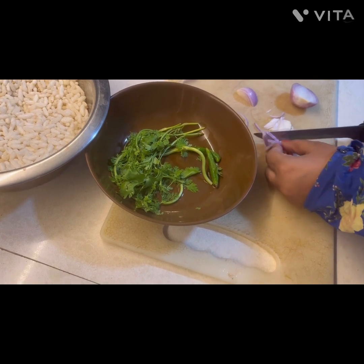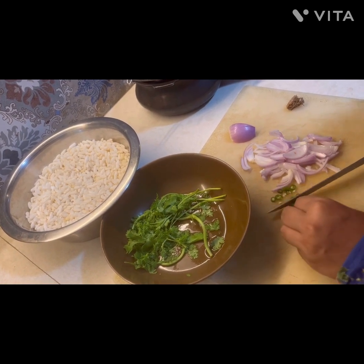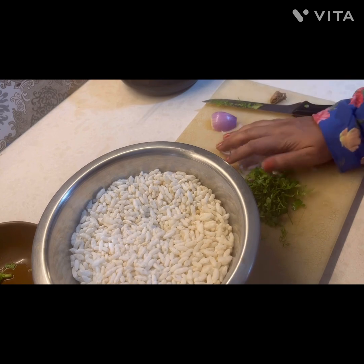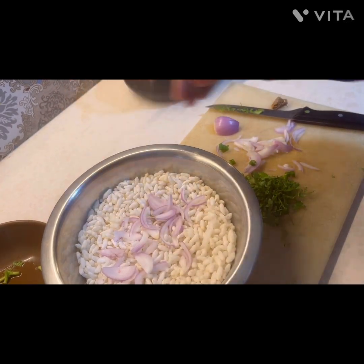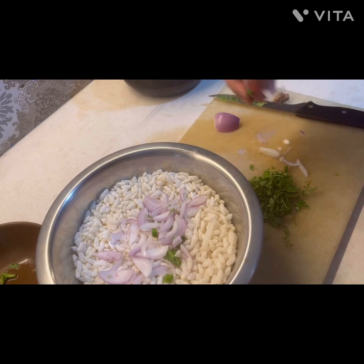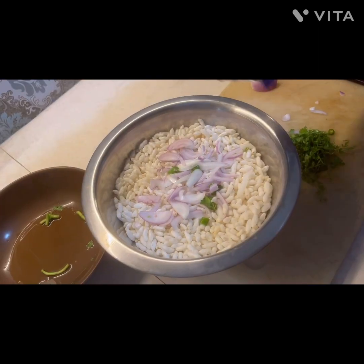I'm chopping some onion, and once the onion is chopped I will also chop the coriander and the green chili. Once everything is chopped properly I will add all this to the puff rice. We call puff rice as 'muri' in Bengali, so I'll refer to it as muri going forward — now you know what Bengalis call puff rice!